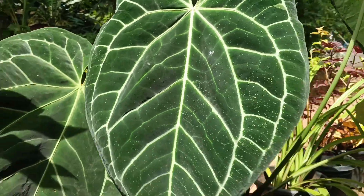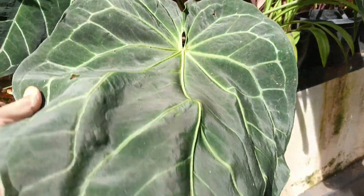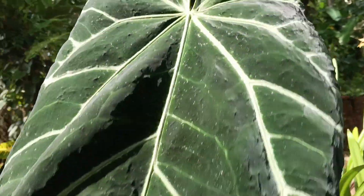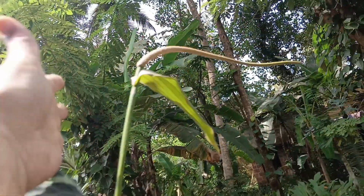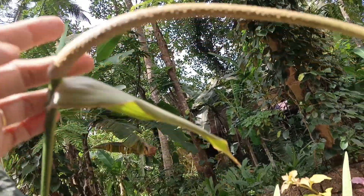This is a leaf. This is a velvet shade. This is a leaf — this is a Crystallinum leaf.